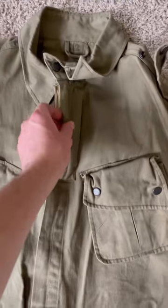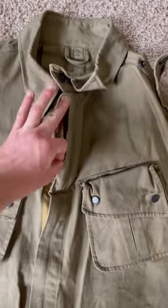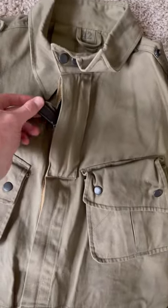The pocket is actually right here at the top. You can see there's a double zipper here. If you unzip this one, there's a knife in there. This isn't the actual knife that would be carried in there — this is a lineman's knife — but that pocket was designed to hold an M2 switchblade.